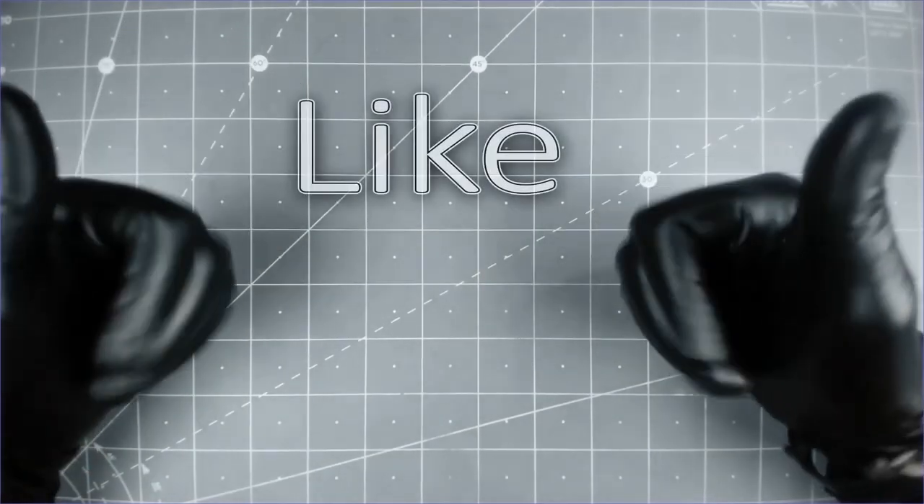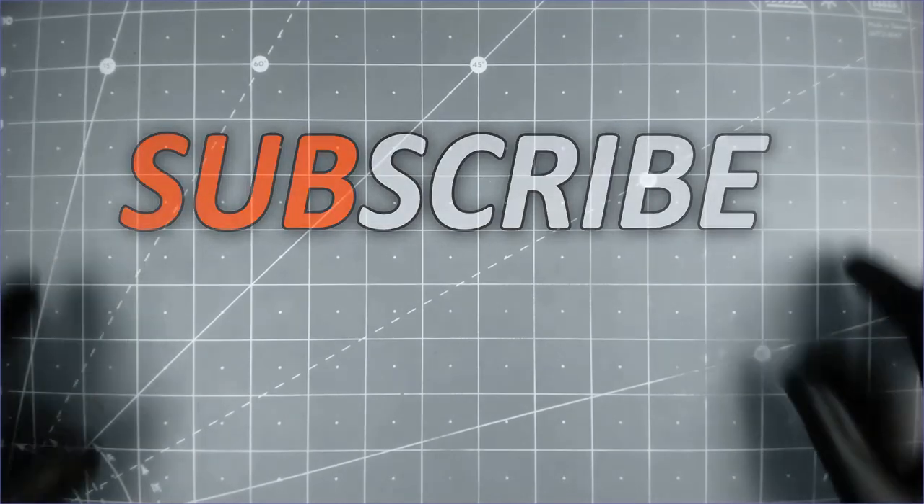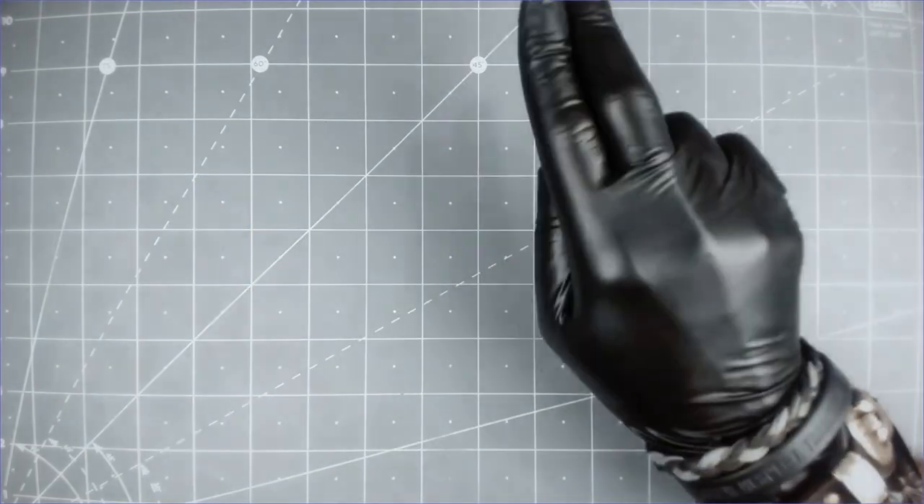I really hope you enjoyed today's video. Please like this video and subscribe to my channel for more artworks, and also follow me on Facebook and Instagram — link in the description box below. I will see you soon and until my next video, bye bye.